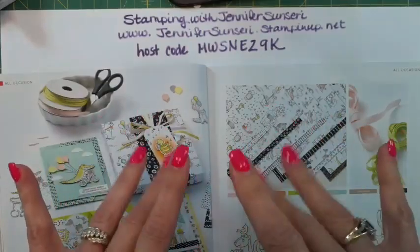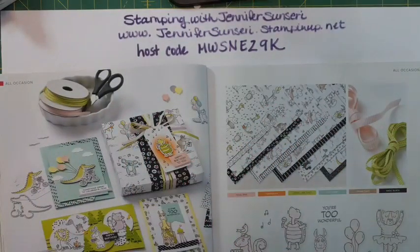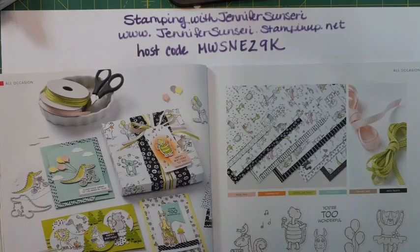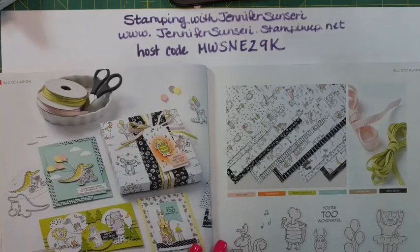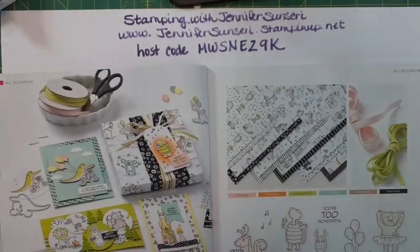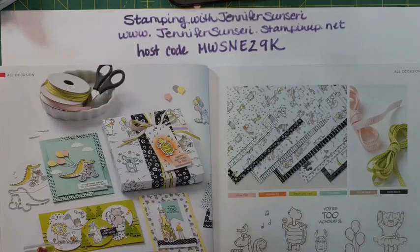Hi everyone, this is Jennifer and it is Fabulous Friday, July 28th 2023. Go ahead and let me know that you are here, that you can see me and hear me. Let me know where you're from, whether you're watching on Facebook live or the replay, or watching the replay on YouTube.